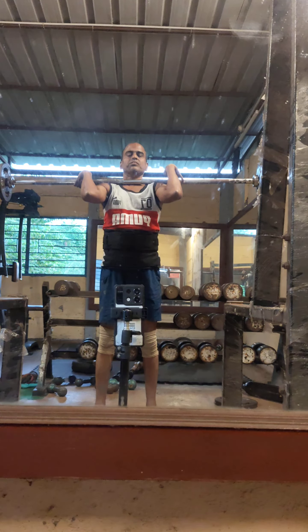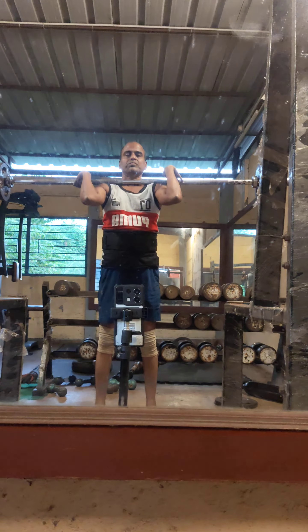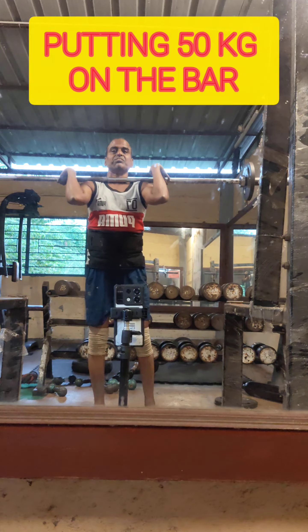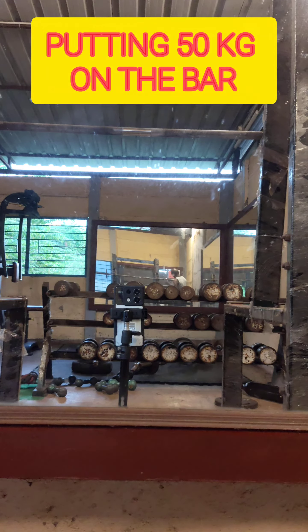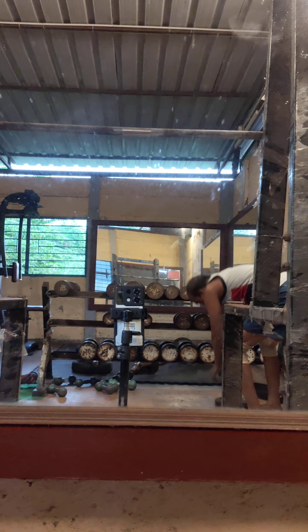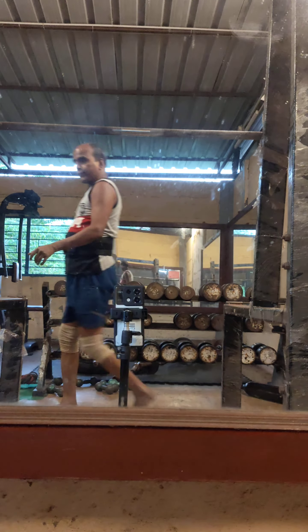I am going to do front squats with 40 kg. I was late to the gym by half an hour — I opened the gym only by 6 o'clock — so I could not do many exercises. After finishing the front squats, just three or four sets, I am loading 50 kg on the bar. I am not masking the original sounds so you can hear all the background noise, my grunting, my breathing, the noise of the plates clanging.